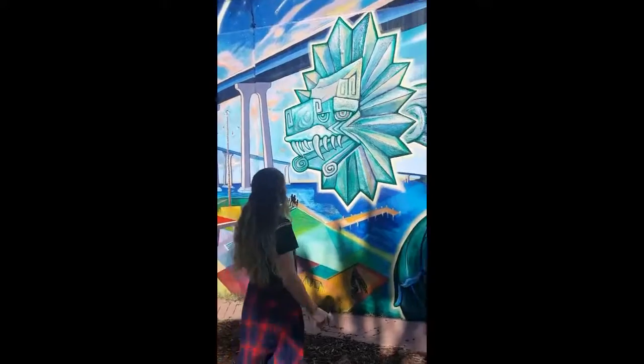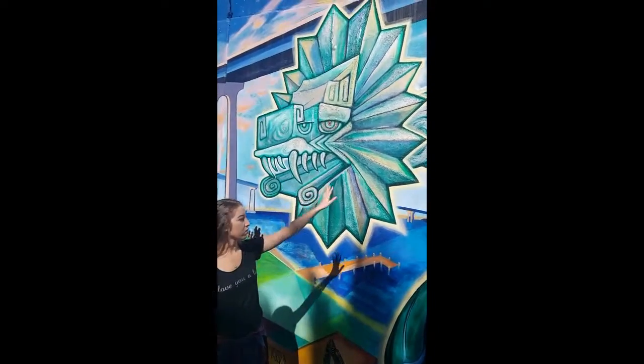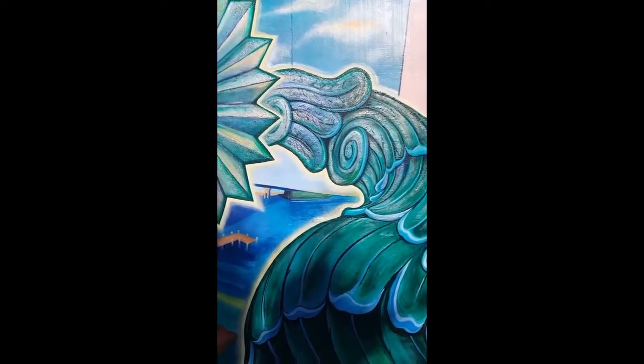Here in the serpent you see a pattern in each of the pieces around its head, and you see rhythm in how its body moves. It looks like it's really rising out of the ground underneath the Coronado Bridge.